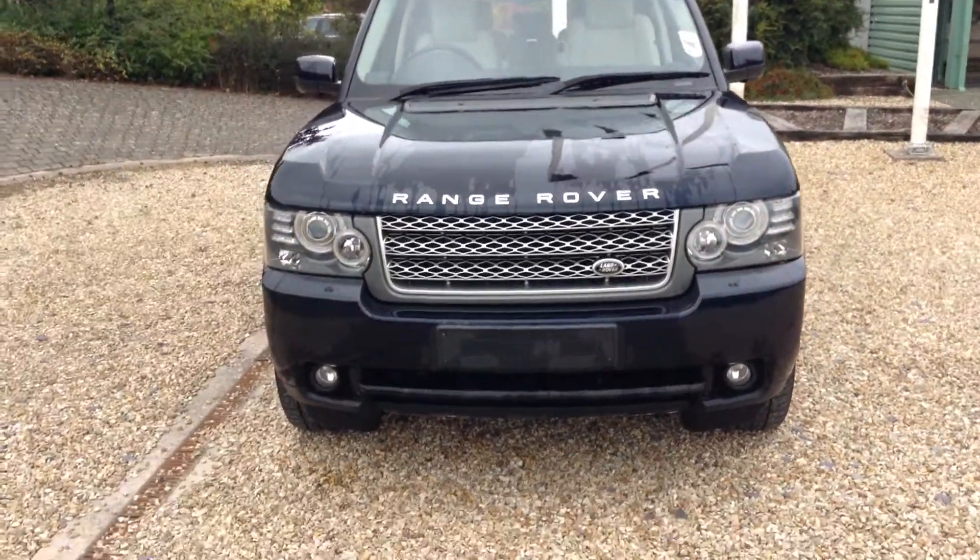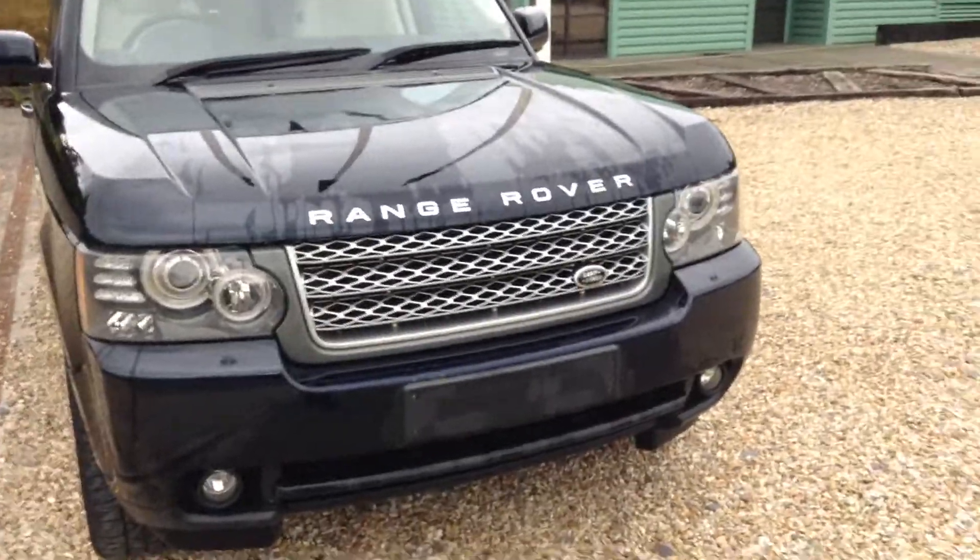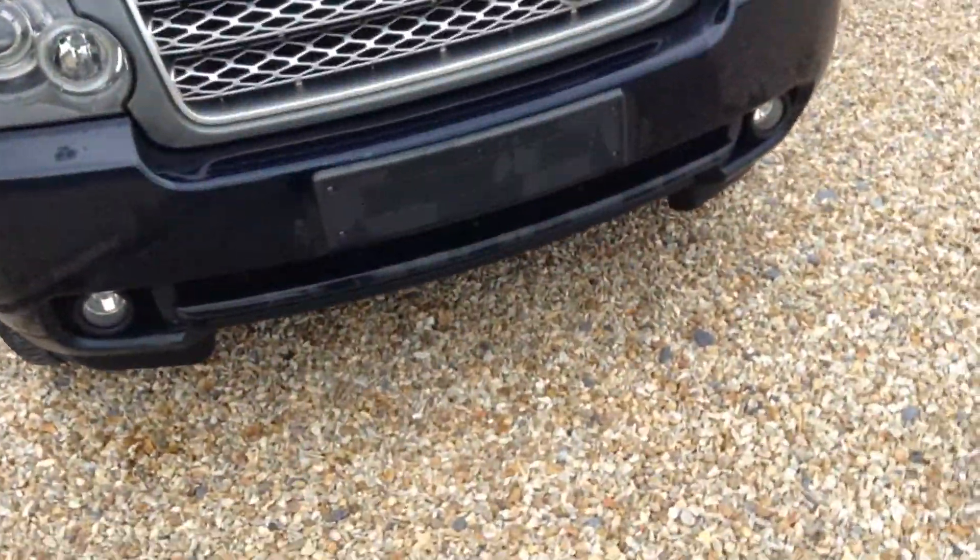Hello, it's Andrew here at Cornwall Land Rover, and here we are for you today: a Range Rover Vogue SE 2DVA. I'll go around the vehicle for you.